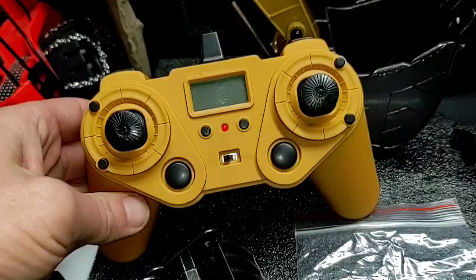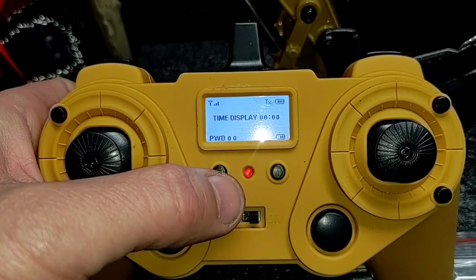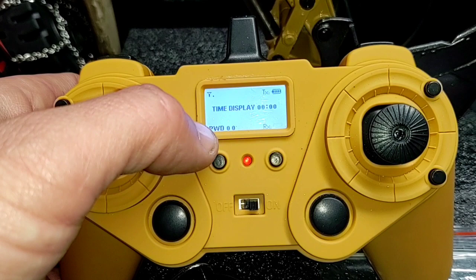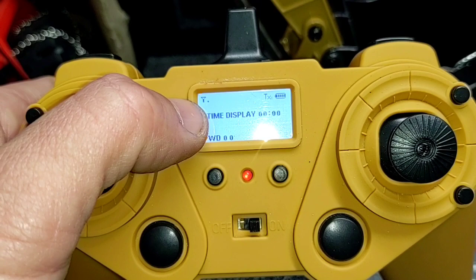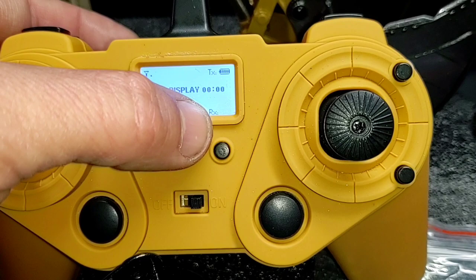Taking a look at our transmitter — absolutely beautiful, has that satiny velvety feel to it. It's a digital transmitter. Looking at our display: you can set a runtime — 45 minutes, a half hour, 15 minutes, whatever you want. You can punch in a passcode. In the upper left corner it shows signal strength between the transmitter and the vehicle; upper right corner TX shows your transmitter battery level; lower right corner RX shows the vehicle battery level. Pretty cool that it shows all that. Extremely nice transmitter — very ergonomic and user friendly.